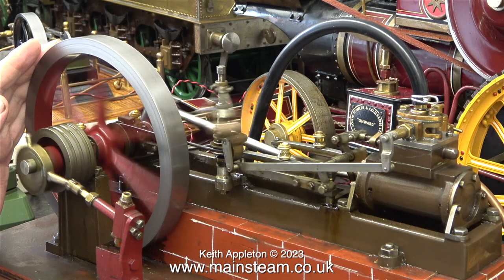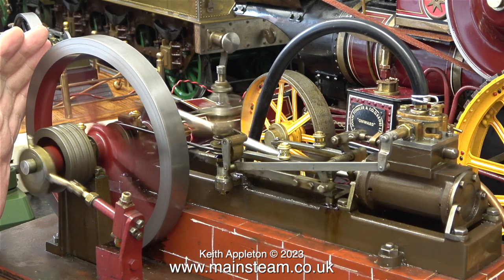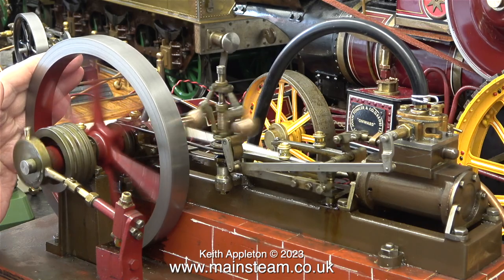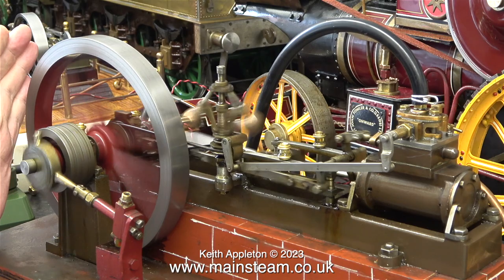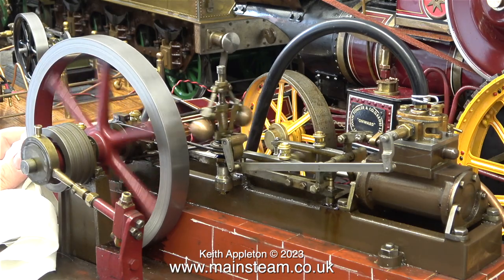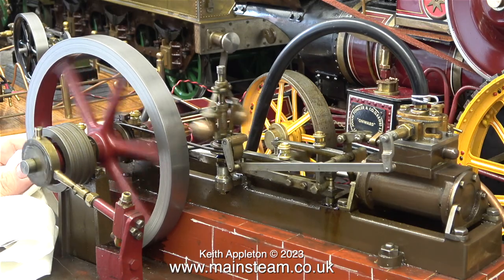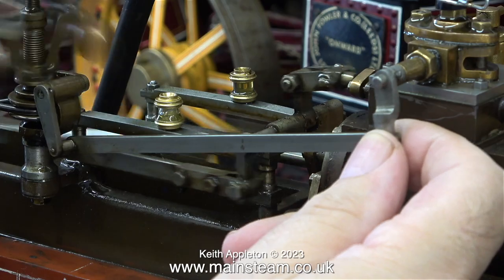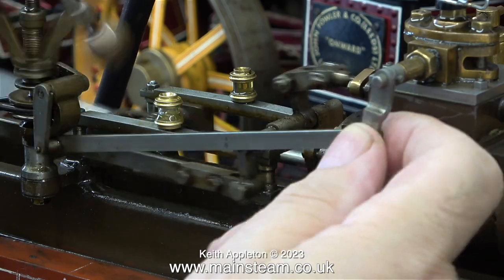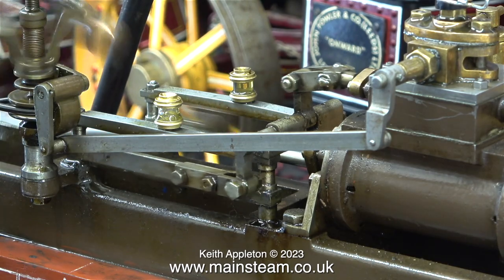To conclude, I'm going to show the practical application of a governor. I'm using my hand to apply a load to the flywheel - if I suddenly remove the load, the engine starts to speed up, the balls on the governor quickly move outwards, the lever moves, and it reduces the amount of compressed air allowed into the steam chest. After a while I used a cloth to grip the flywheel more firmly. Here is a close-up view of what happens when I move the lever to regulate the amount of air going into the engine - that is basically what a centrifugal governor is designed to do.